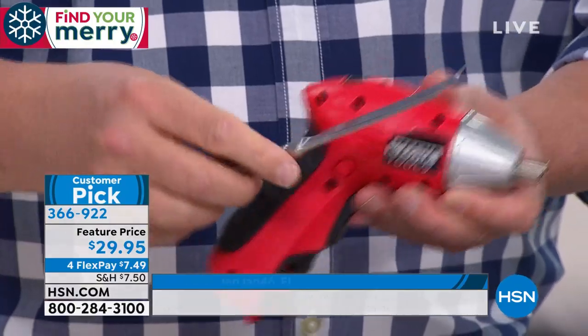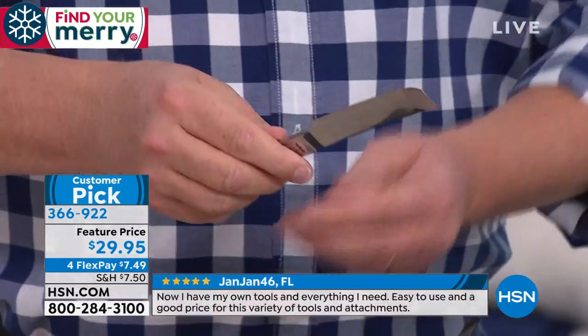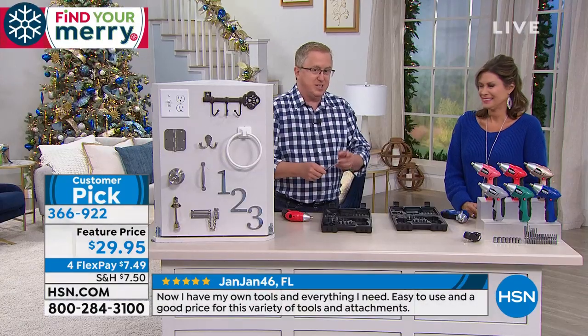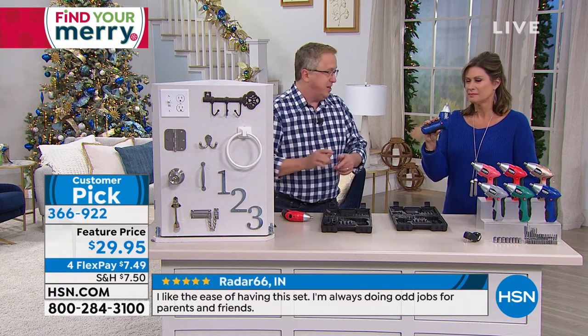If you grew up using an old butter knife or a bent-tip screwdriver that never works, now you've got the solution to make you a great DIYer.